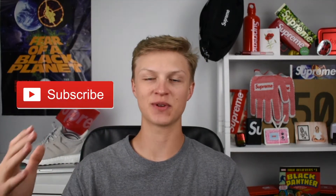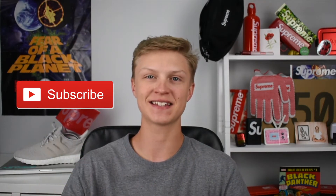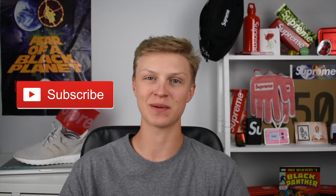What is up guys, it's Nick back with another video and today I have another unboxing for you guys. It is from Supreme week eight. Before I jump into this, don't forget to smack that subscribe button — trying to get to a thousand subscribers by the end of the Supreme spring/summer 2018 season. Let's go ahead and jump into the unboxing.